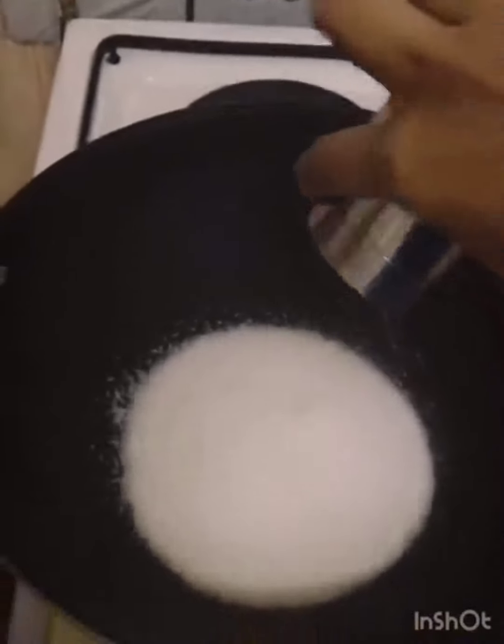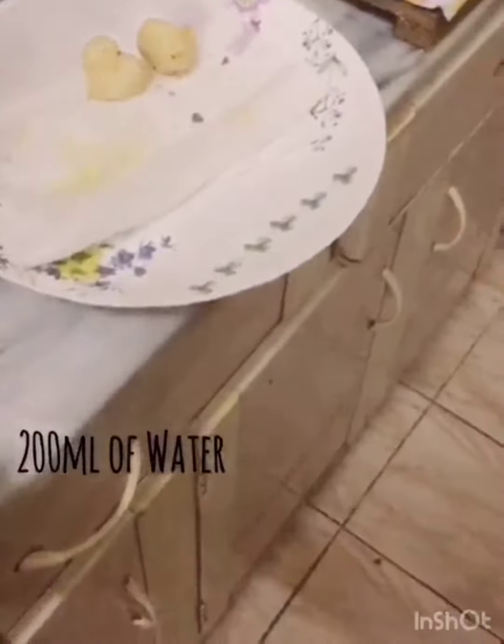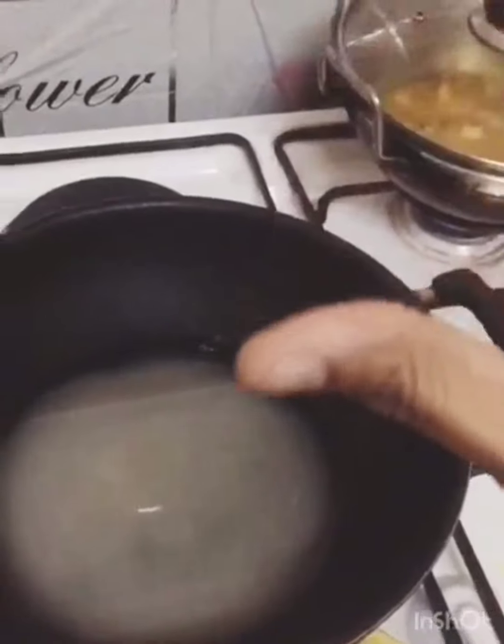Take a pan and add about the same quantity of water into it. You have to boil it until it becomes very sticky to touch.